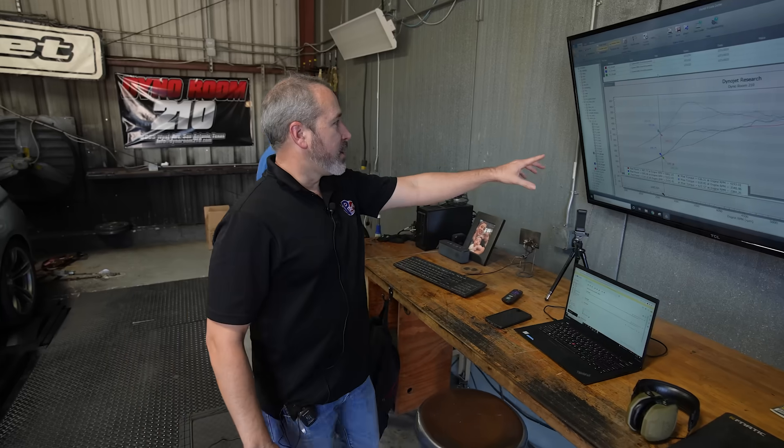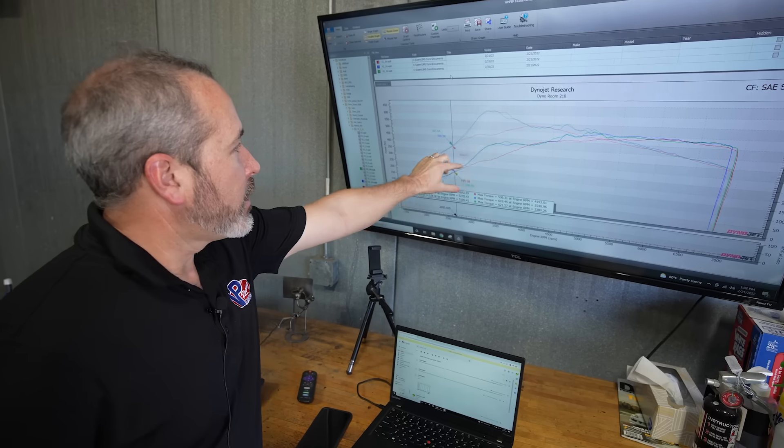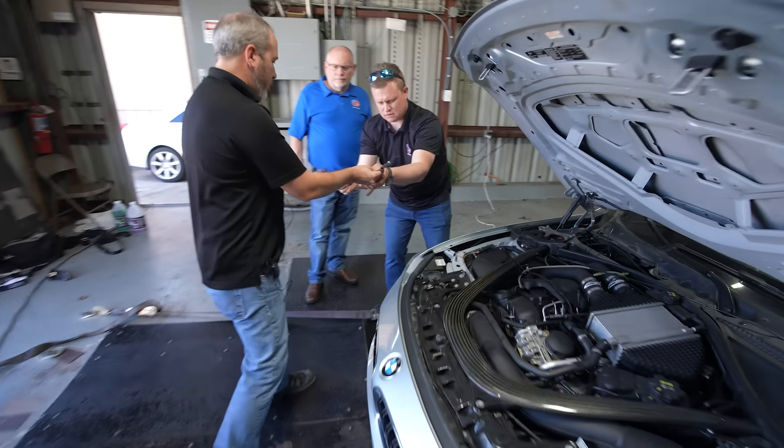So what you see here is the red line — this is without the alcohol injection. Max power on the ethanol, we're making 515, and with the methanol, we're making about 506. It makes more power with the ethanol.